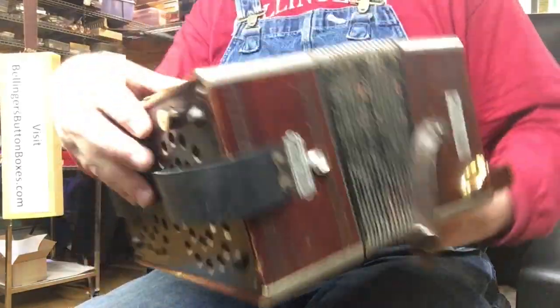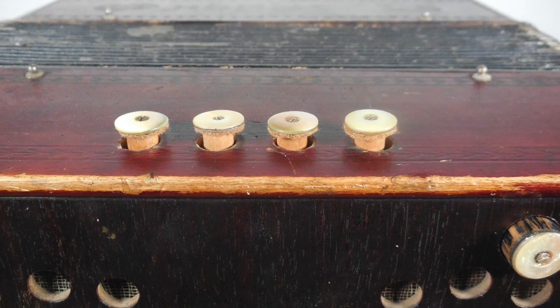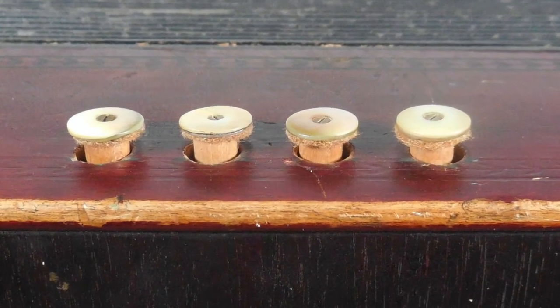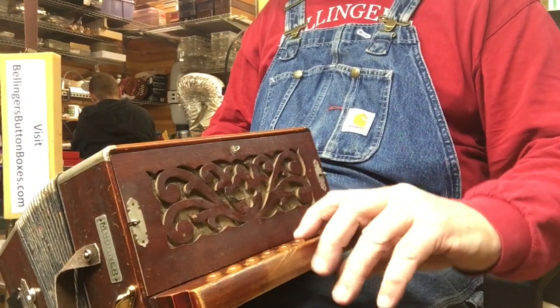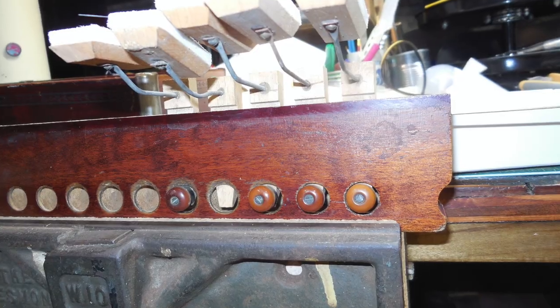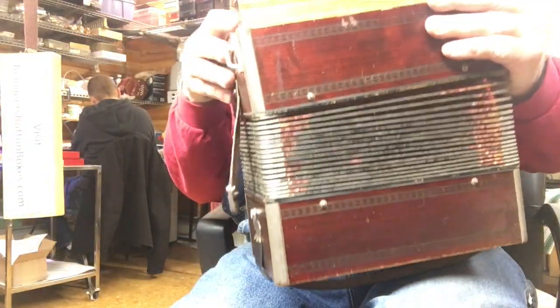They added some cushions underneath the base buttons so they're quiet when you push them. And this has been re-padded both front and rear. Super quiet and very well sealed — that's why it's so tight.